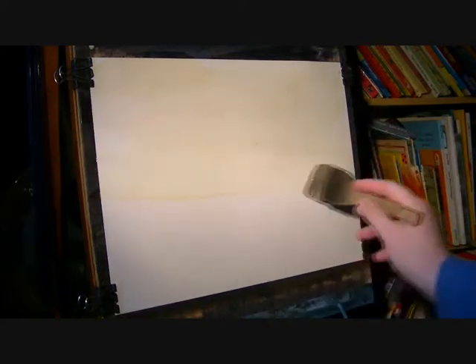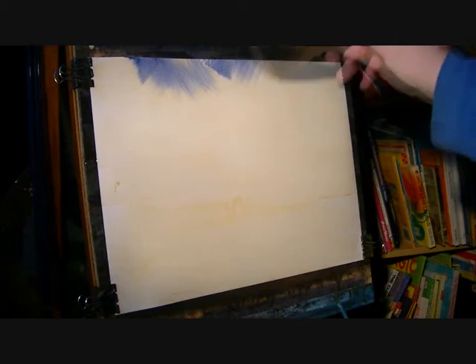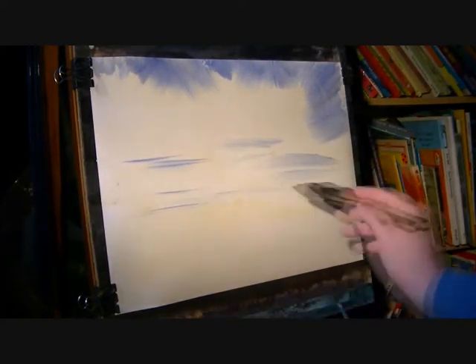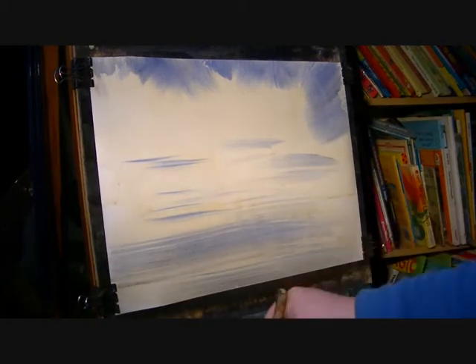I started off with just a very weak raw sienna wash, lots of water, plain brush. Then I'm going into the ultramarine, just sort of dancing around the clouds. We've got a few gaps underneath where we can see the blue sky. Now we're going to have some water here, so I'm going to get that reflection in straight away.